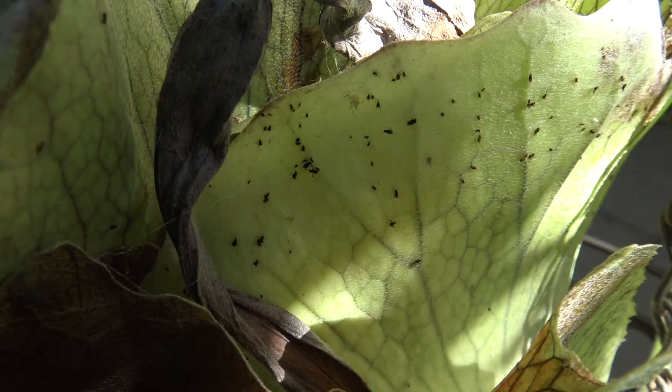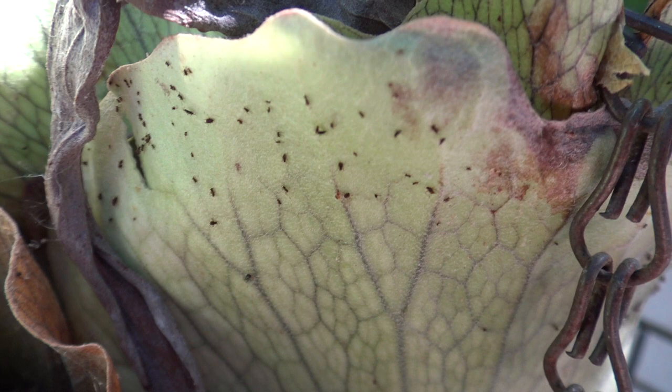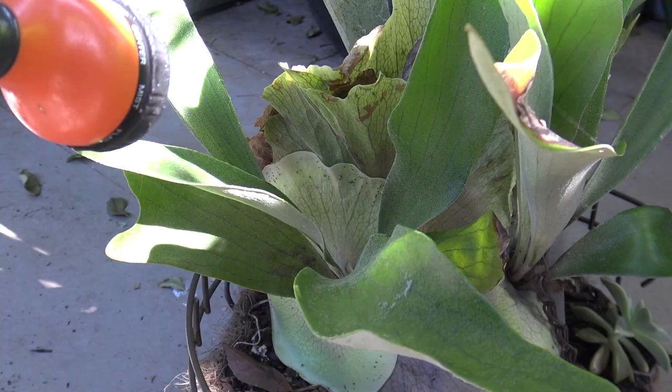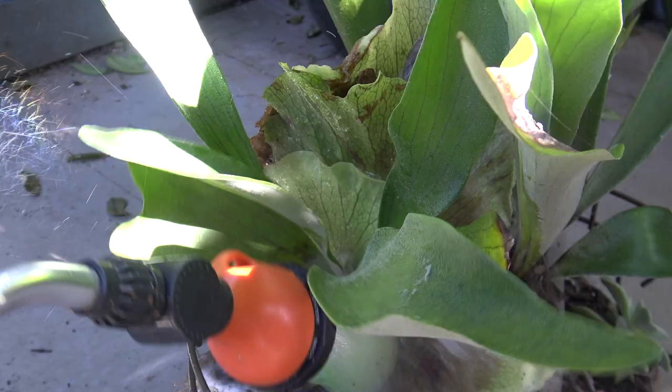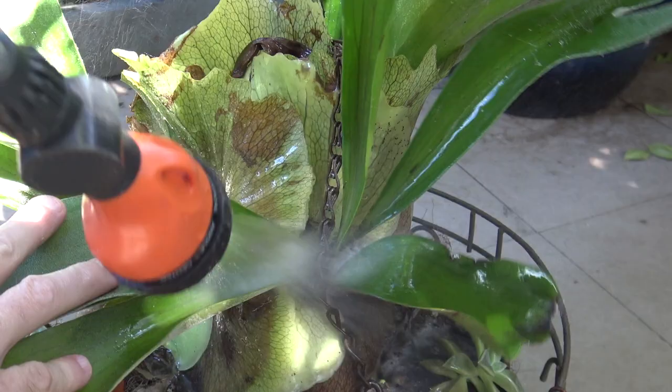Okay, well it's four days later and here we have it. You can see the aphids are still here, but they've all dehydrated and dried out, and there's nothing moving here. I'll give my plant a nice hose off — hose some of those dead exoskeletons and dead larvae off the plant just to make it look a lot nicer, clean it up and get rid of all that excess soapy water that's on the leaves.